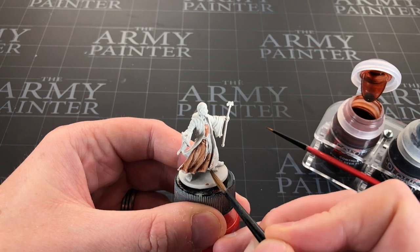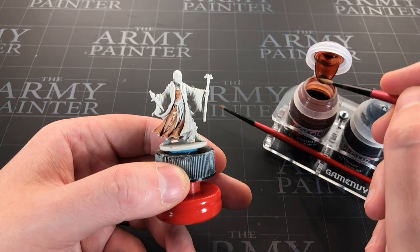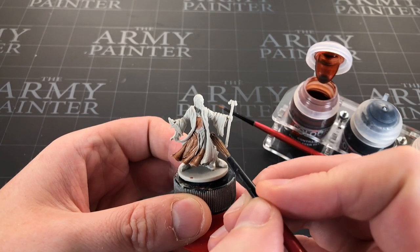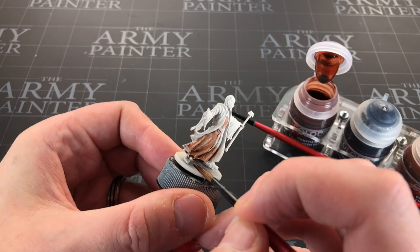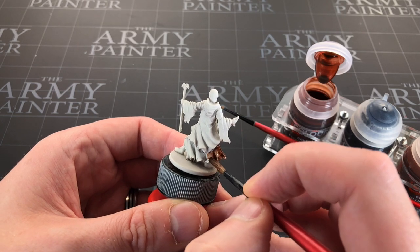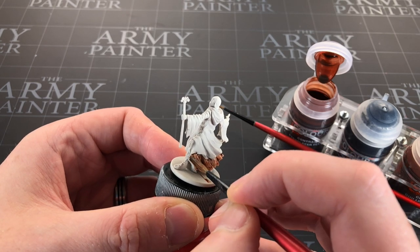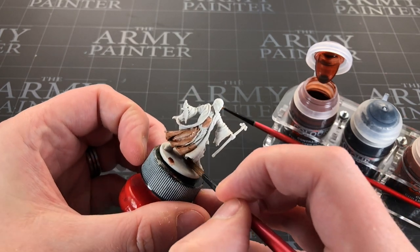I've got my Wash Wizard here to stop anything falling over, a hobby holder to grip the miniature, and it's primed in Wraith Bone primer — the Citadel primer. I'm not fully convinced you need the Citadel-specific one, but it doesn't cost that much more, and while I've still got some I'll keep using it. Once I run out I'll try the primers I already had.